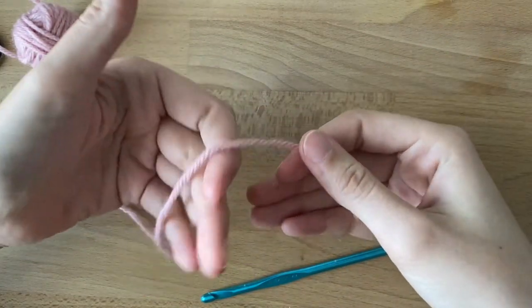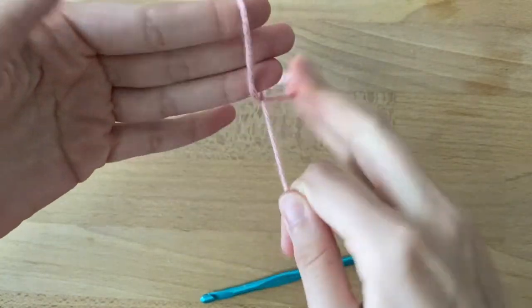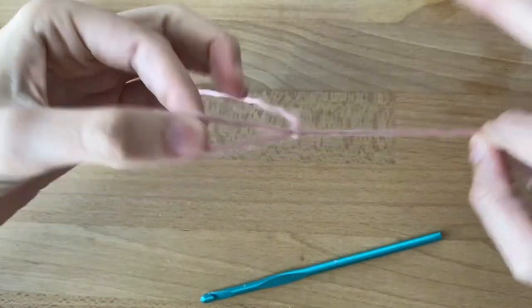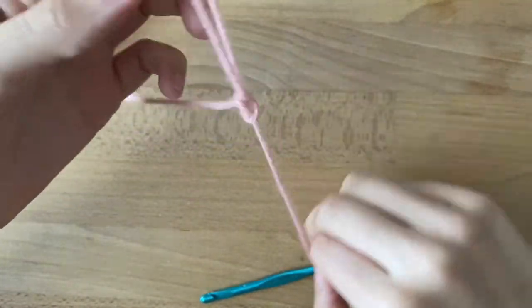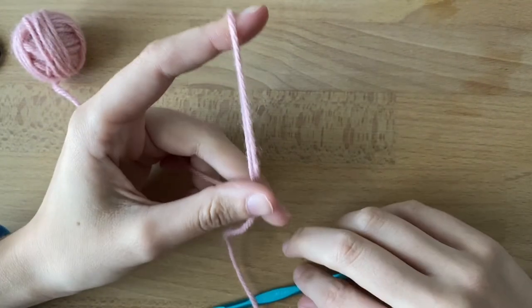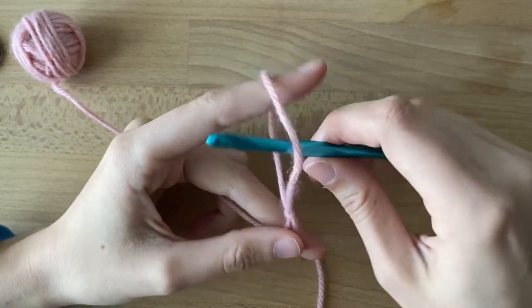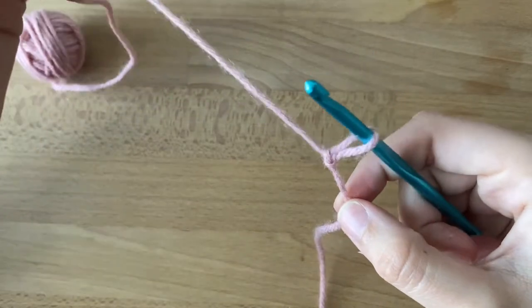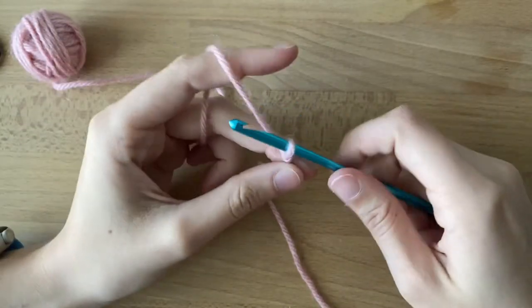You're gonna start by making a slipknot. I like to hold it here, grab it, twist, hole, like that. It should come undone when you tug it. There are slower videos on this page where you can make a slipknot — insert your hook and then pull. You want it to be snug, but not too tight.